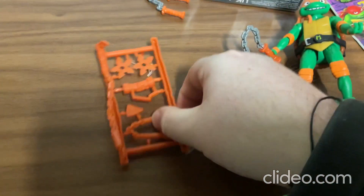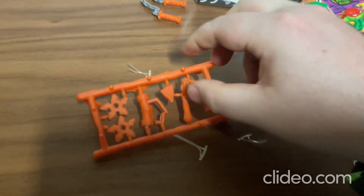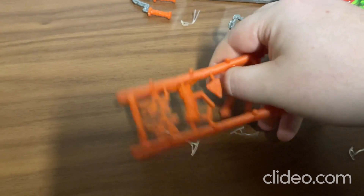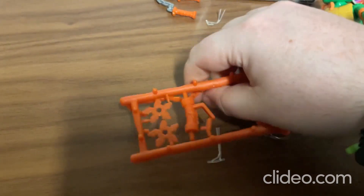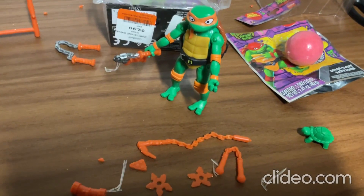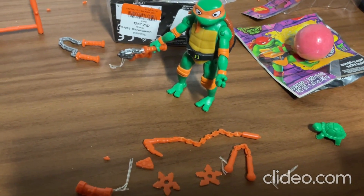Wow, these are just such really cool little neat toys here. And there are some other little additional things in here too. That's so cool. I'm going to pop these out of here also and show you all. So that's really neat.